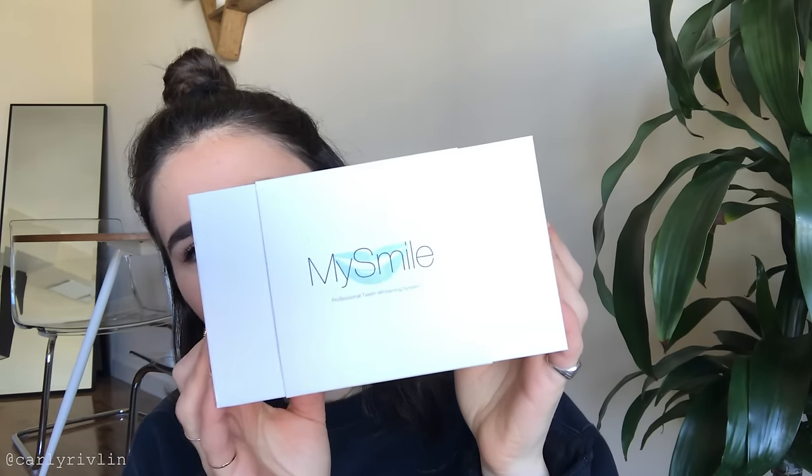As you can probably tell from the title, today I'm going to be trying a teeth whitening kit. I see ads for teeth whitening kits all over Instagram every single day. I've only ever used strips and I'm curious if these kits actually work. I got this one on Amazon — it's by My Smile, it was like 20 bucks, which I was kind of surprised by because strips can get pretty expensive.